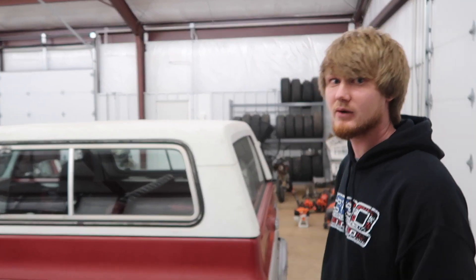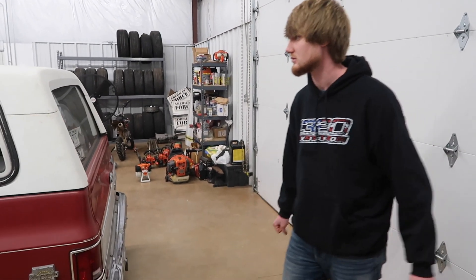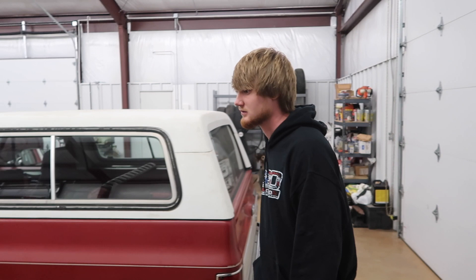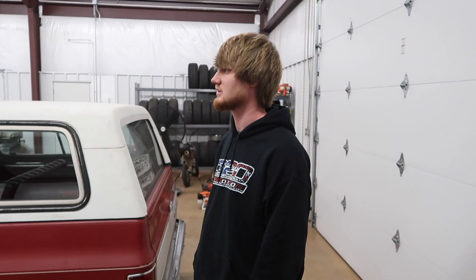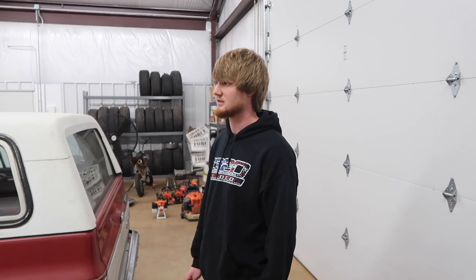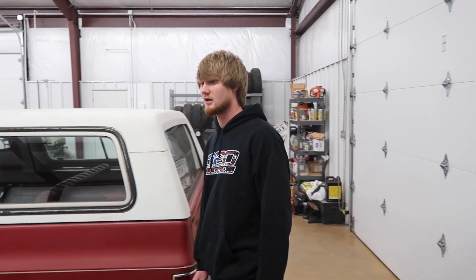That's just about going to wrap this one up. If you want to see some pictures from C10 Nationals that the black truck was at, go to our Instagrams — they'll be in the description. We've got a lot more stuff coming up with these trucks, a lot of C10 stuff. If you like it, be sure to subscribe and we'll see you in the next one.